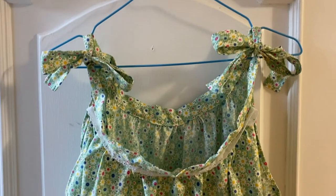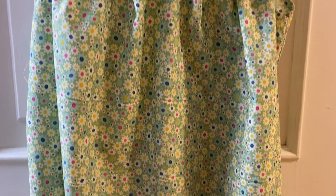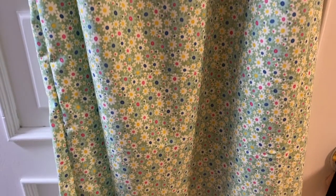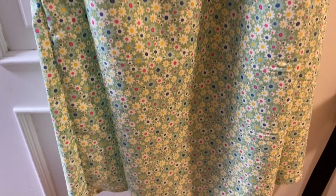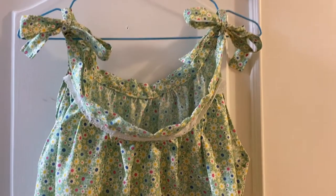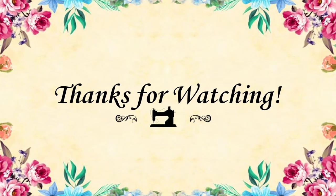This is the full view — how it ties at the top, almost like two half aprons put together. It's going to be really wonderful to wear this summer. Thank you so much for watching, I hope you enjoyed this video — see you next time!